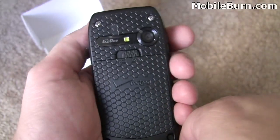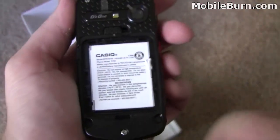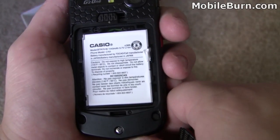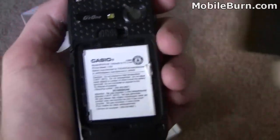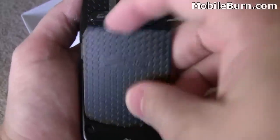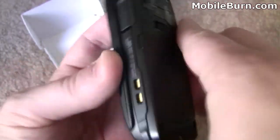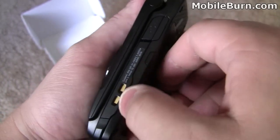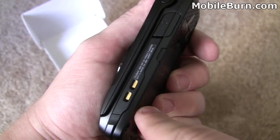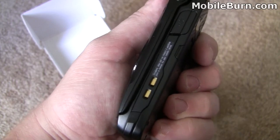You get a 3.1 megapixel camera with an LED flash. We'll pop open the battery cover — it's got a 1,140 milliamp hour battery. There's a lock on the battery cover for waterproofing and resistance. Here we have the micro USB charging port, and this looks like a charger option for a dock. That didn't come with this unit, but it looks like it'll work with one.